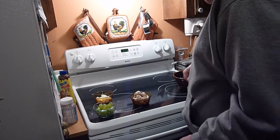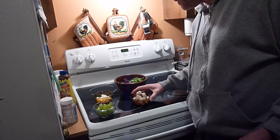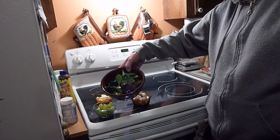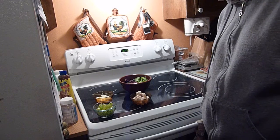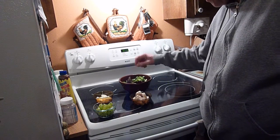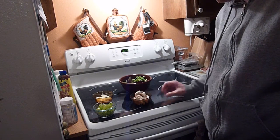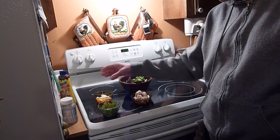Hey folks, tonight we're making a pretty good tasting salad. What I have here is some greens — spinach, lettuce, and a few other mixed ingredients — some chicken breasts that I fried up in coconut oil, and some grapes that I sliced up beforehand.